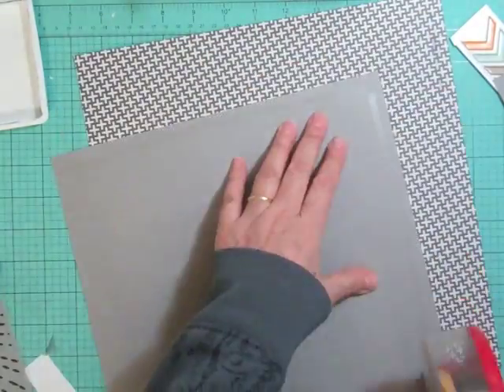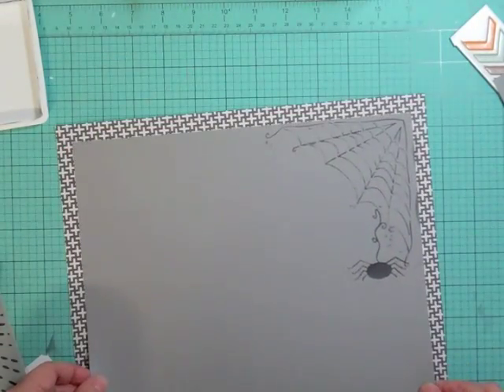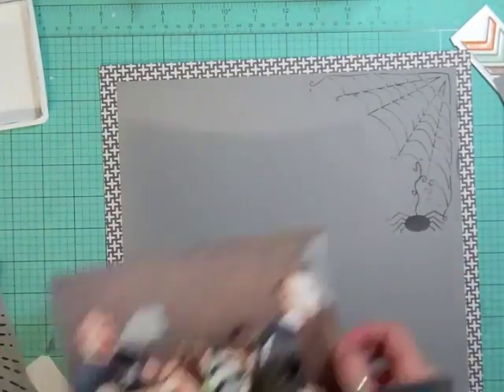I'm going to glue the gray cardstock to the back of the pattern paper.